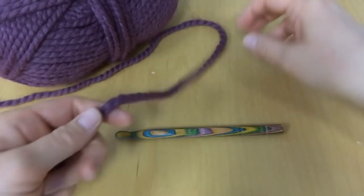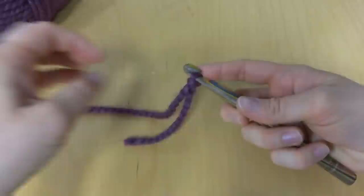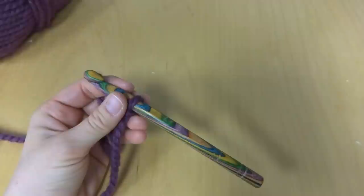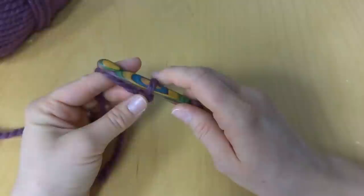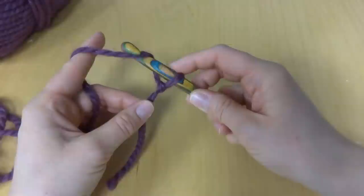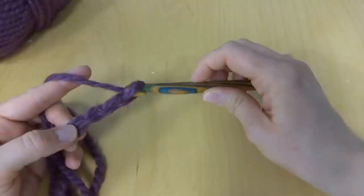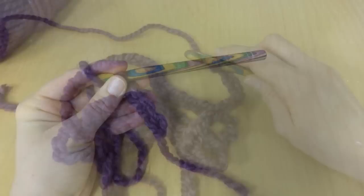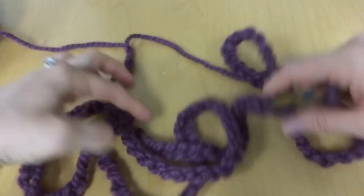To begin, we'll put a slip knot on our hook. We're going to be doing the shorter one today — the 45-inch length. The 45-inch length scarf has a starting chain of 124, and the 60-inch length has a starting chain of 154. So because we're doing the 45-inch length, we will chain 124. To make a chain, wrap yarn around hook and pull it through the loop.